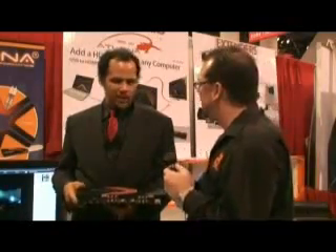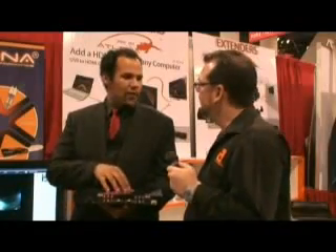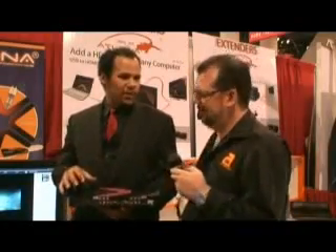How much is this product? This product sells for just over $400. Our previous model was about $600. We tried to scale that price down and make it a little more affordable so it's not more expensive than your HDTV.